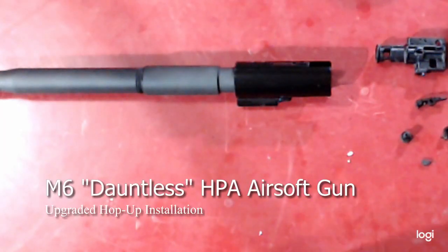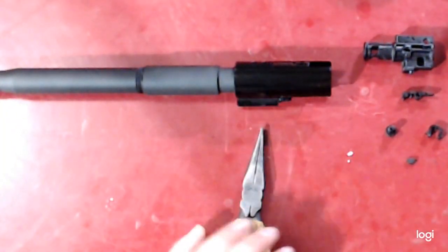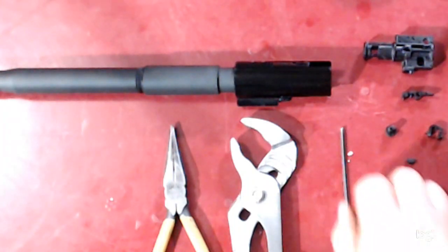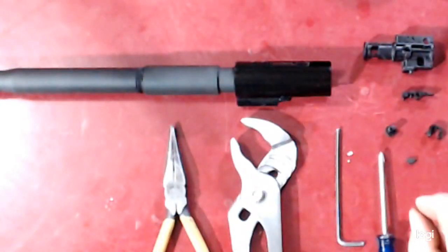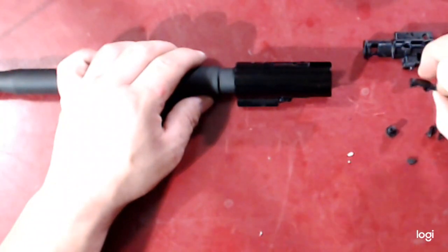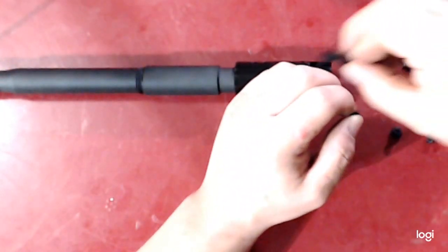Now we're going to go over the upgraded hop-up assembly. The tools required are ideally a punch set, but most people don't have that so we'll use needle nose pliers, adjustable pliers, a 3mm Allen key, and a fine-tipped or very small Phillips head screwdriver. Included in the kit is an upgraded hop-up body, a new hop-up lever finger, a new cam, a new barrel clip, and a nub. Start by installing the nub onto the end of the finger — on the old one it's just hard plastic, not rubber.